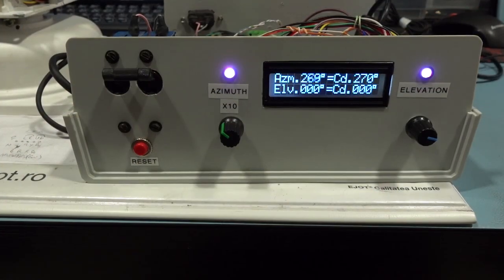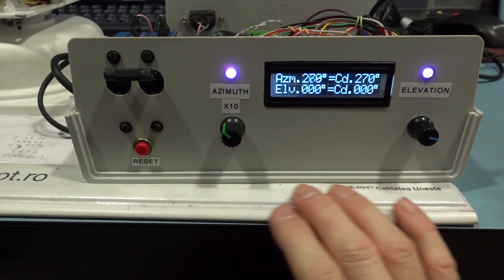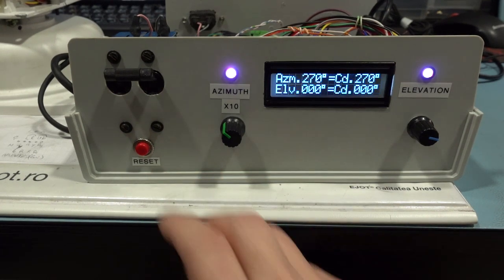The front is made out of the LCD, the two encoders for the azimuth and the elevation. This is a reset button. This is the power switch.